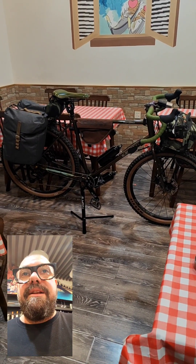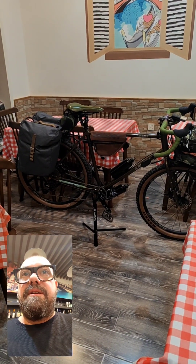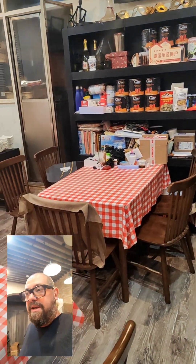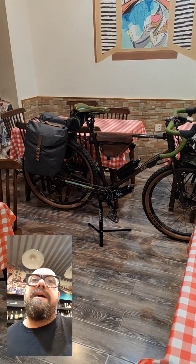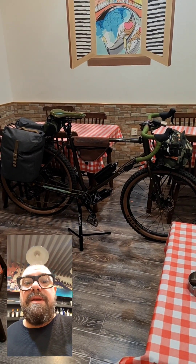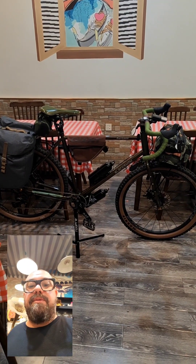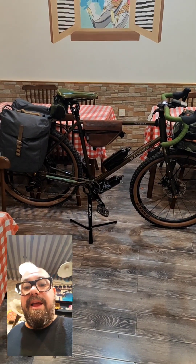Thank you so much for following the channel. This is my last video today because it's really late. I just finished work at 10 and I cleaned the restaurant, set up the tables because it was a mess. I cleaned the tables, cleaned the floor, and then I set up the bike for the video. Thank you so much for following me. Remember to subscribe, like, and share the video to help the channel grow. Thank you so much and bye bye — subscribe. Thank you.